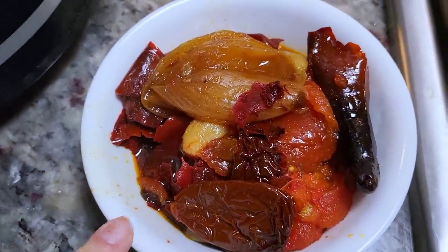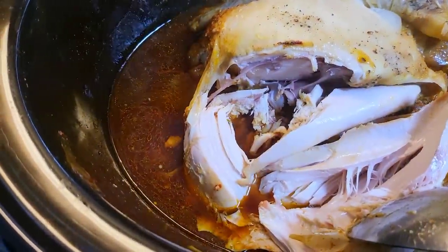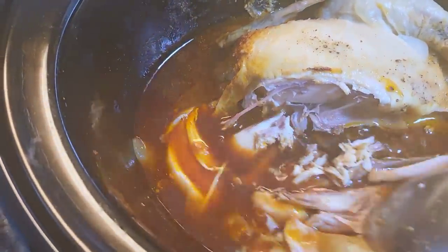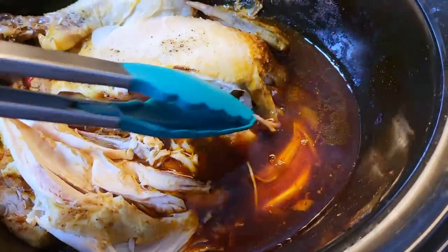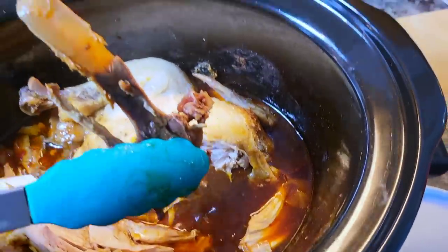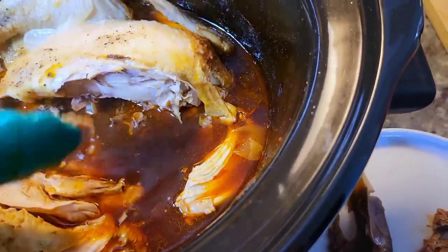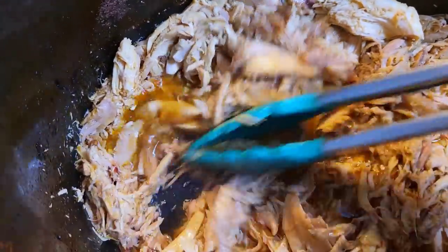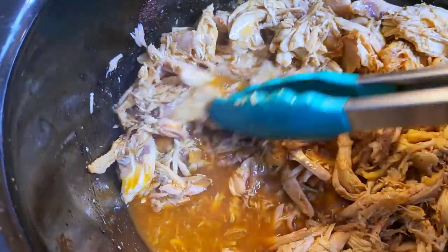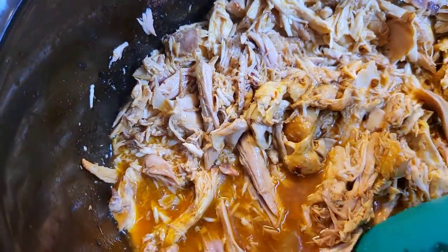Once everything — the veggies and chili peppers — is removed from the crock pot, set them aside and start shredding the chicken. Look how tender this is — it's falling apart with just a spoon, straight off the bone. It might seem tedious but it's really not. Removing the bones only takes about five to ten minutes. Just press and shred — I'm literally mixing with tongs and it falls apart. As you do this you'll find smaller bones; just take them out.